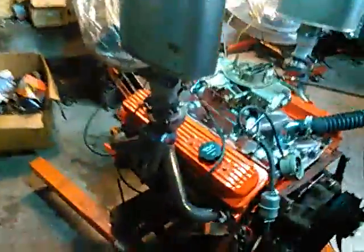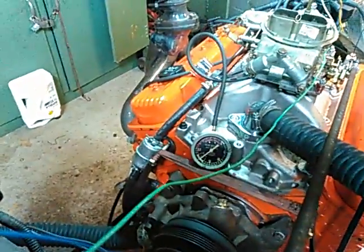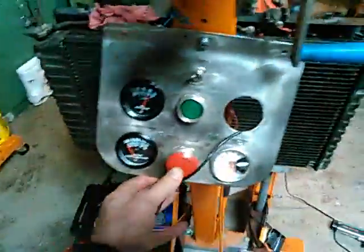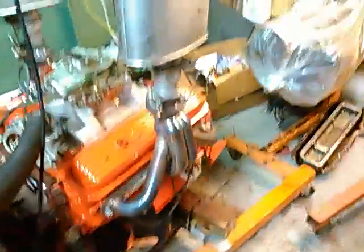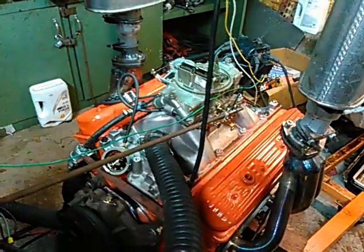We'll take a little out. Vacuum gauge — set it around 20 inches. Small cam, lots of torque in this baby at the low end. The cam is only about 206 degrees at 50 thousandths intake duration, with 104 LSA.